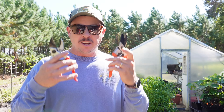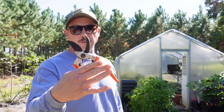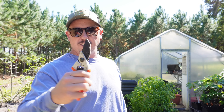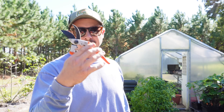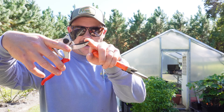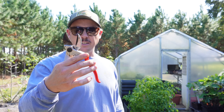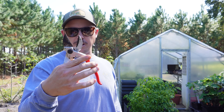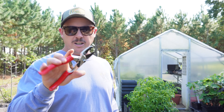Before we do some actual pruning, let's talk about the different kinds of pruners and the ones we like to use. This is called a bypass pruner, and this is what most people are probably more familiar with. These work well for smaller stuff — I've had this pair for a long time and it works good for smaller twigs and limbs. But for heavy-duty pruning, I don't care for these as much. What I prefer is called an anvil pruner — I've had this particular pair of Felco anvil pruners for several years.